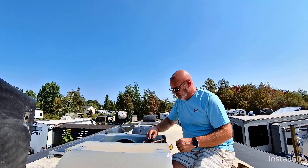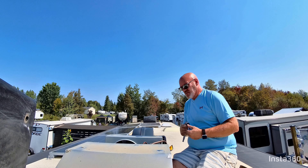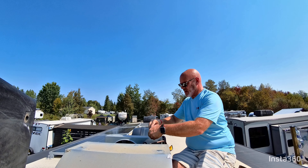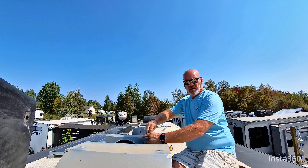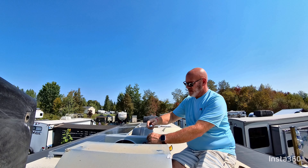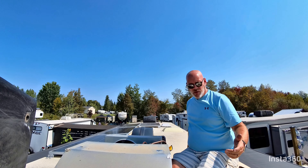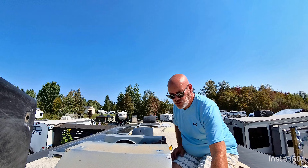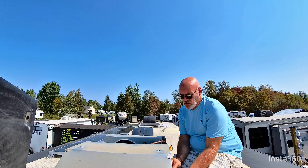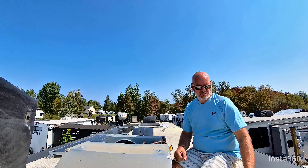Well, that was really easy to install — a little bit easier than I thought, but it worked out perfectly. We tested it, got the green light, and everything is good. I'm just putting things back together again. Man, it's hot up here — even though I'm on a white roof, it's hot up here. How easy is this thing to install? Super, super easy, as long as you know how to crimp wires. It's easy — so if anybody's interested in doing this, do it.